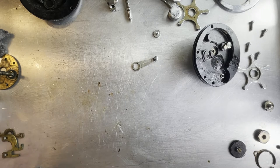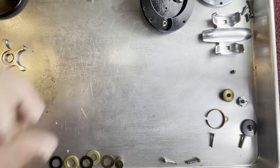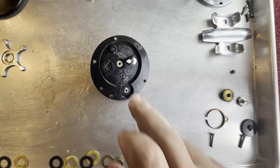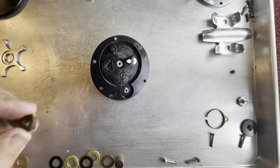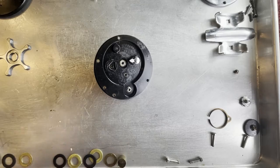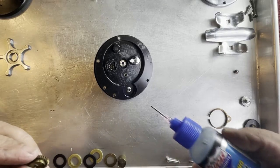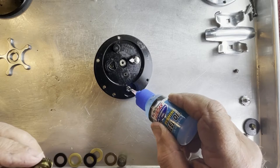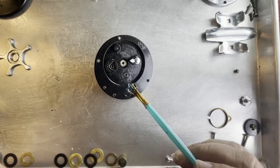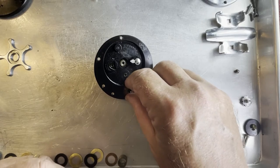I'm going to scrub all these parts up and get them clean off camera because I don't think you need to sit around and watch me scrub parts. I'm back with some parts nice and clean now, and we're going to start seeing about putting them back together. We're going to start off by putting this left side plate back on. We've got this gear, it just sits in place. Because this is a level wind, I'm going to put a little oil on the side and a little bit of grease on the inside, and set that in place.